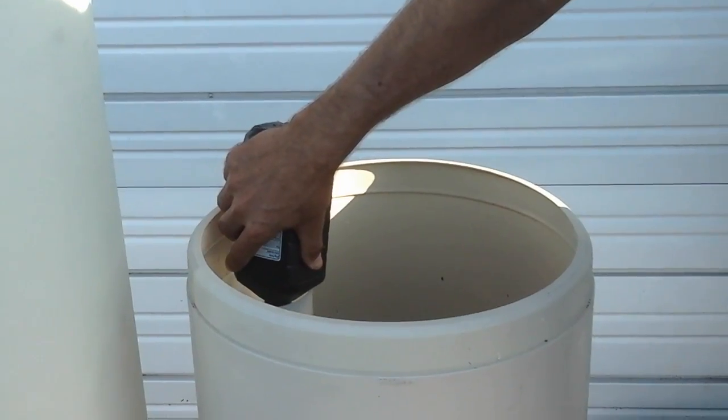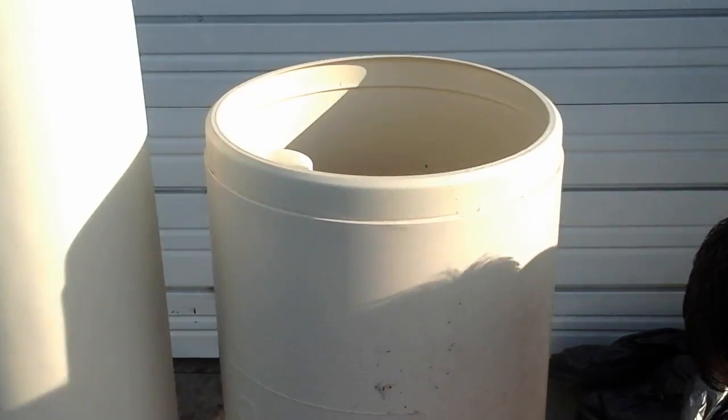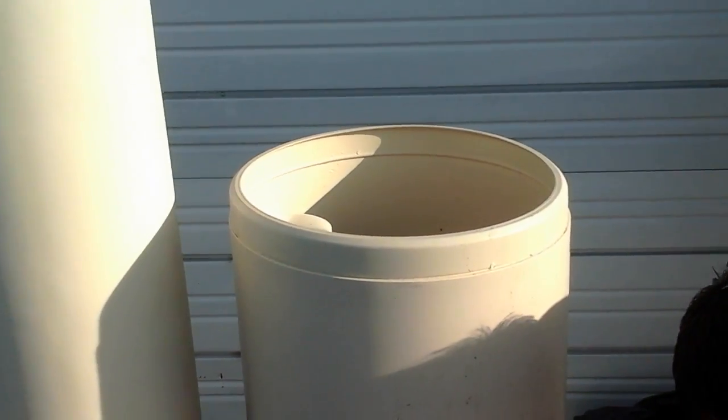Let that set for a couple of hours and when the system cycles, it'll sanitize the entire system.